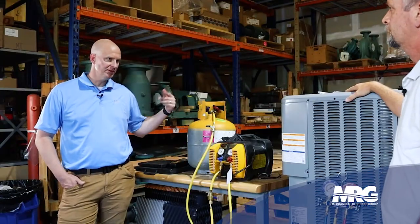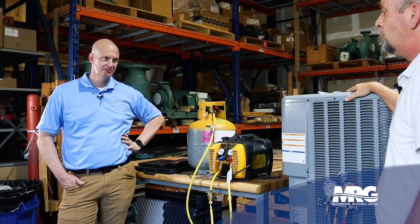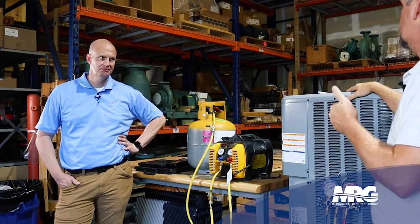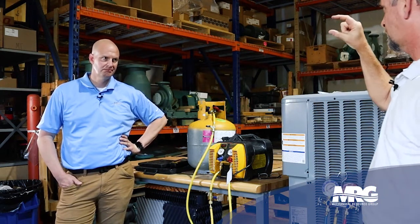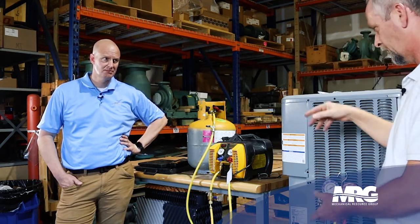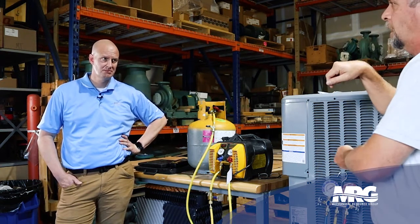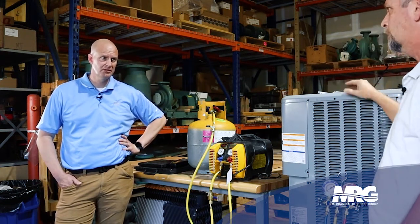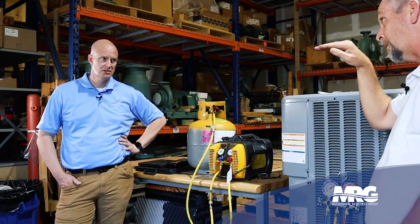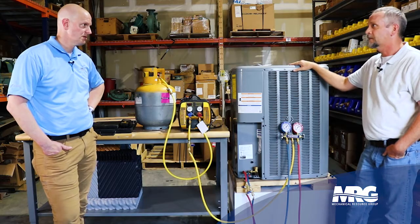You always see guys flip refrigerant tanks upside down on the scale — if you have virgin refrigerant, you've only got one service port on that tank. It has a small dip tube, so if you want to charge liquid, you've got to flip your tank upside down. And you can actually watch the frost line on a virgin cylinder to know how much liquid is left in the tank. That's exactly what they're doing.